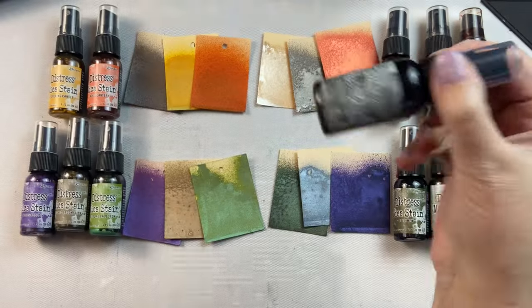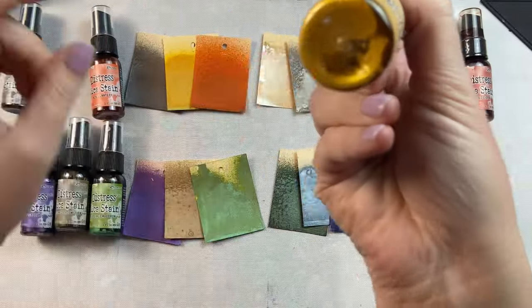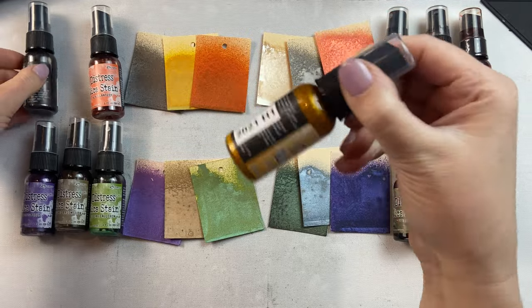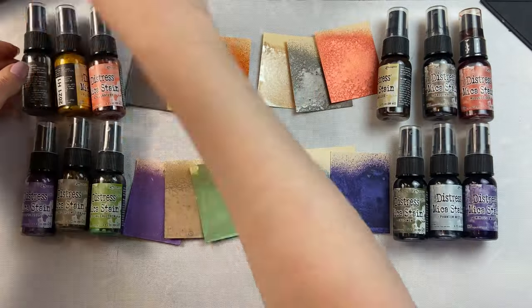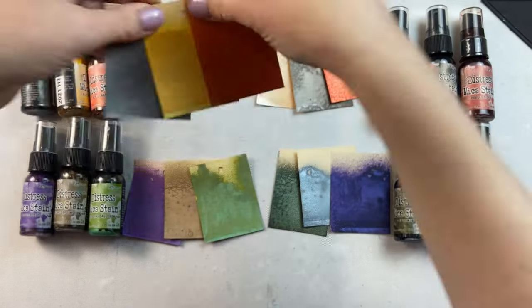I love being able to add shimmer to projects, especially holiday projects. Let's compare the colors from the Distress Mica Stains Halloween Set 1 and 2 versus Halloween Set 5 and 6.